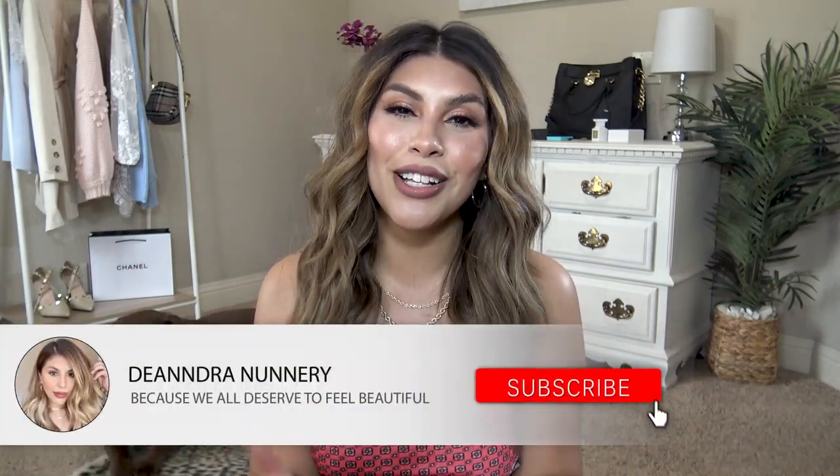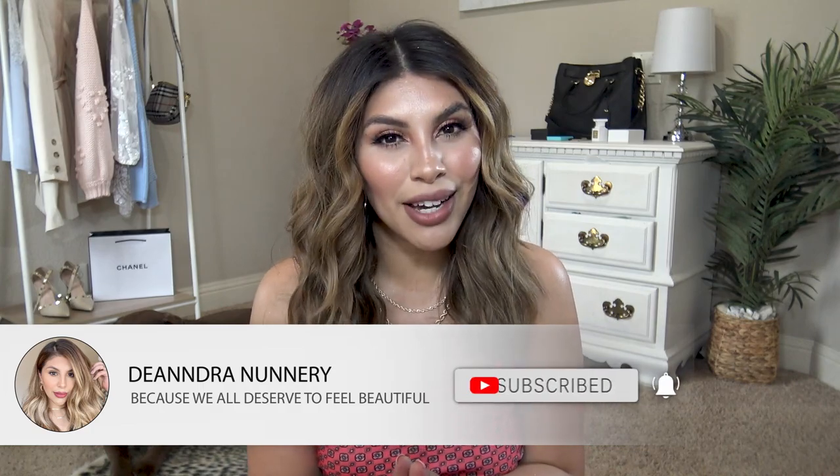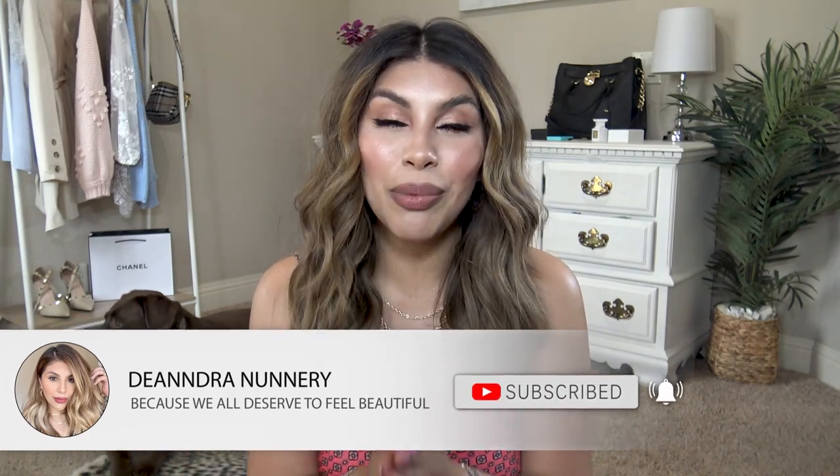Hey beauties, today I'm going to be sharing my summer essentials. Summer is my favorite season, very much tied with Christmas time. If you are new to my channel, my name is D'Andra and I post lots of fashion, beauty, and lifestyle content, which I always try to keep affordable — we are bougie on a budget. If you are too, go ahead and hit that subscribe button. Let's get started with these summer essentials.